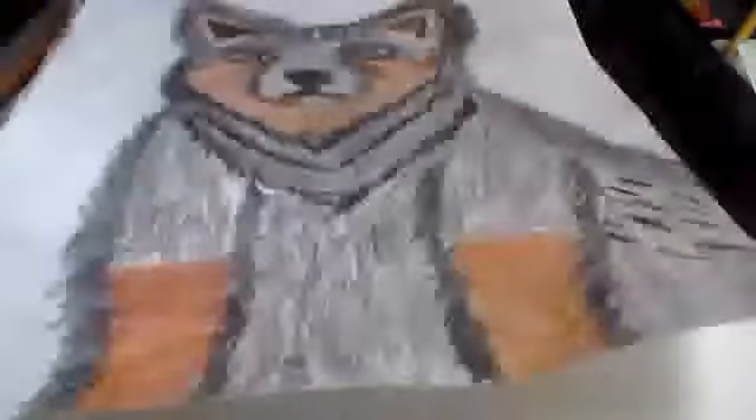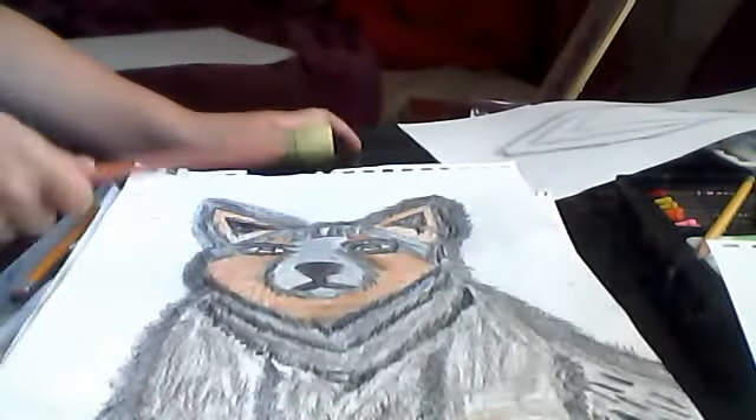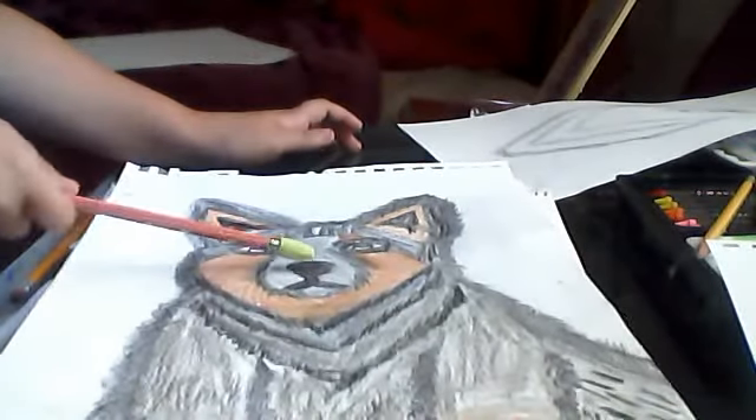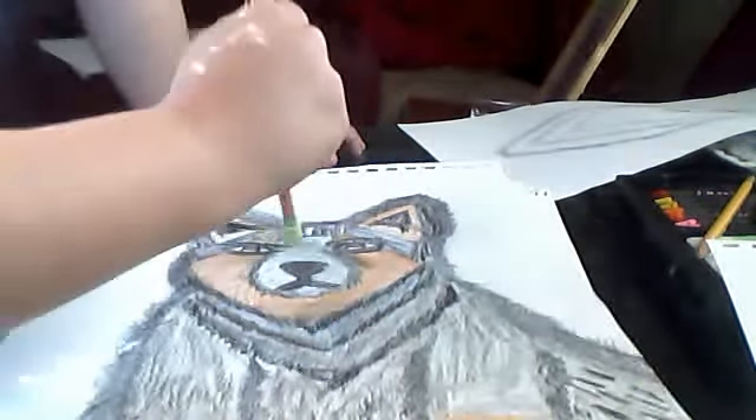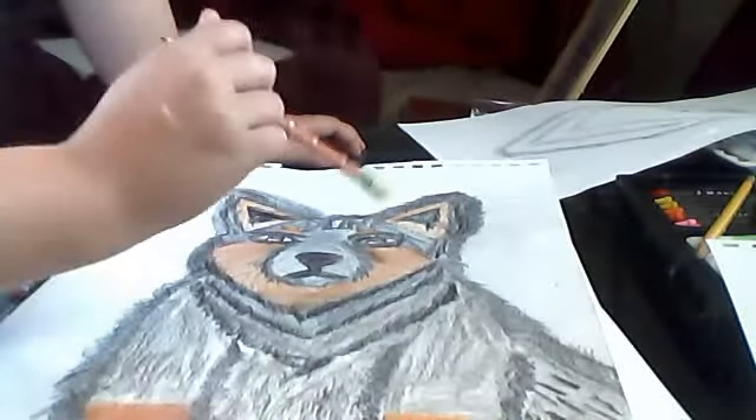We're going to start off with his nose — his snout — right there. So we're going to start off with this area and work all the way down to right there.